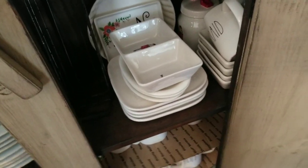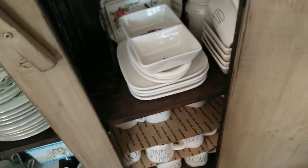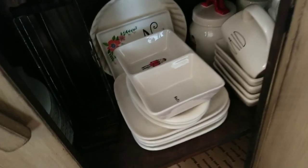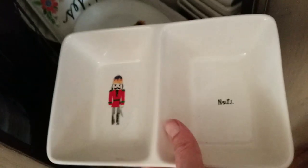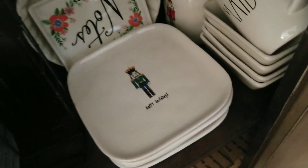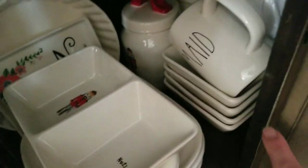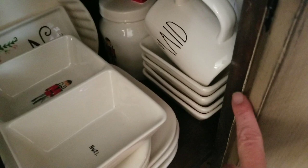I remember reading on several sites that Ray Dunn said the yellow ruler and white ruler were not hers. I do have some of the Christmas Nutcracker items, and I've been tossing around the idea of selling these. I have four square plates, three oval plates, a canister, a divided dish, and a hip-hop canister. These are the Christmas divided dishes with things like 'Merry X-mas' and 'Bah Humbug' on them.